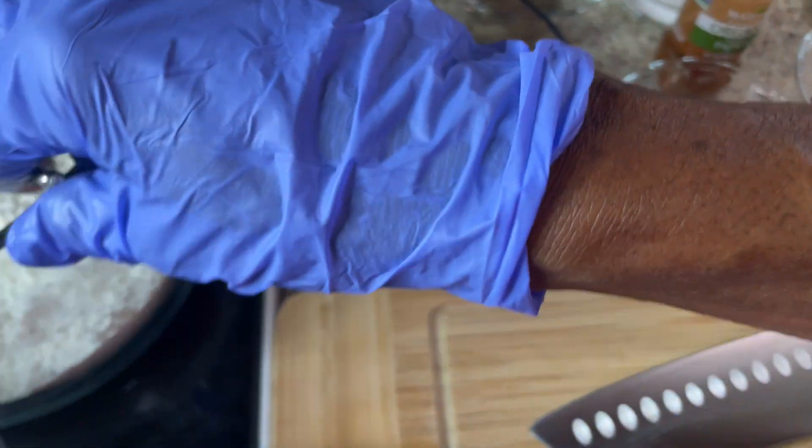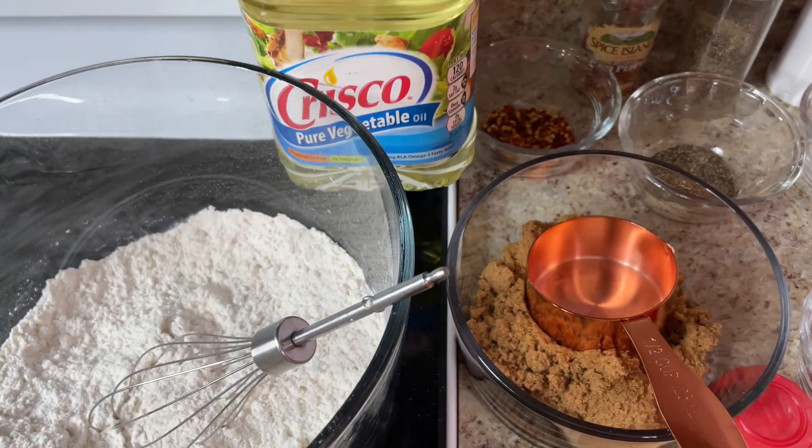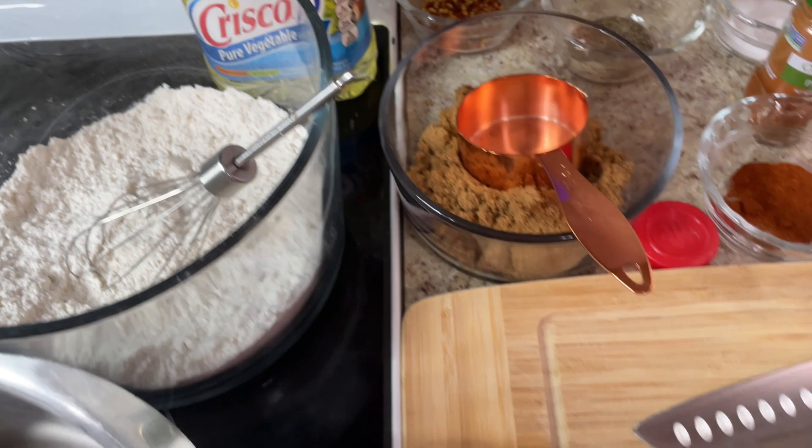I'll also be using flour — this is plain flour — and here's my oil. And these are my ingredients.